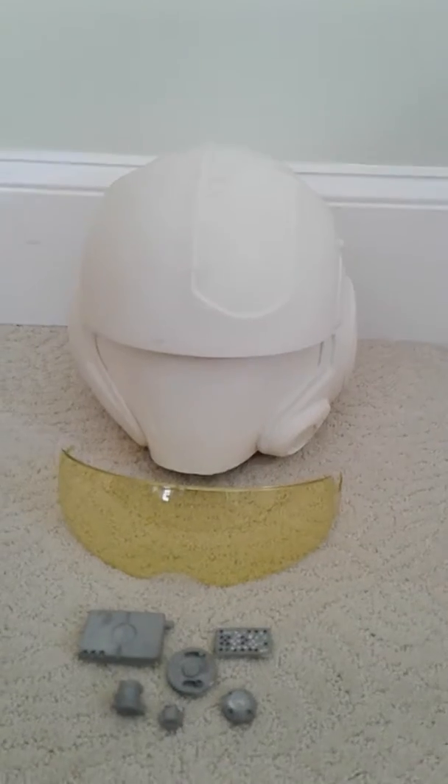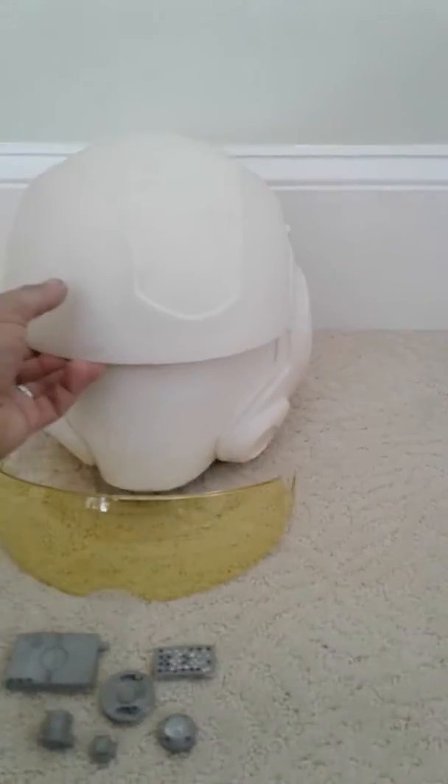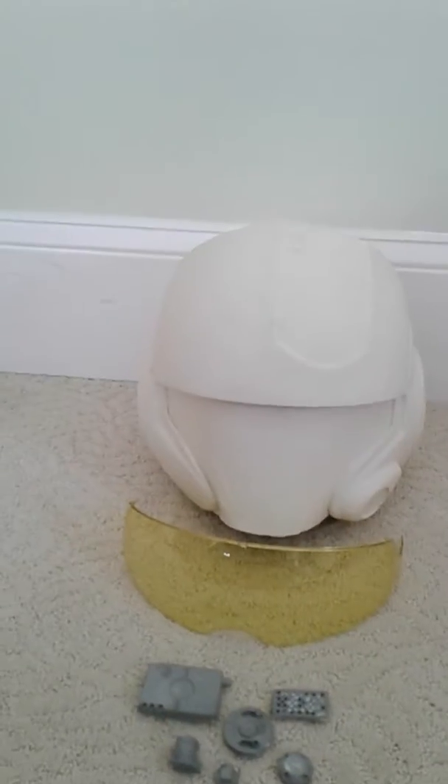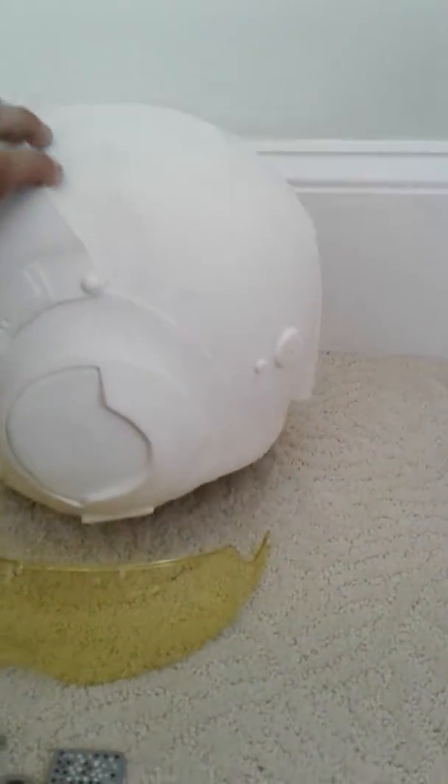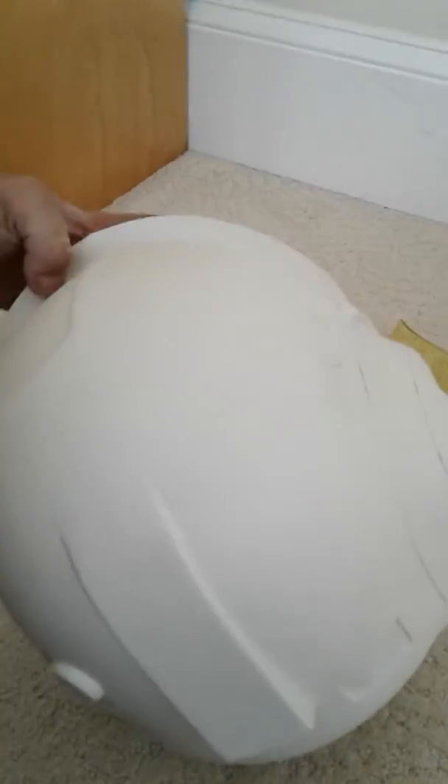Hello guys, it's me Willie, Flashback Props again. One of my latest builds is the Poe Dameron helmet — a fiberglass casting with a resin interior. This helmet came out beautifully; I had a lot of fun doing it.